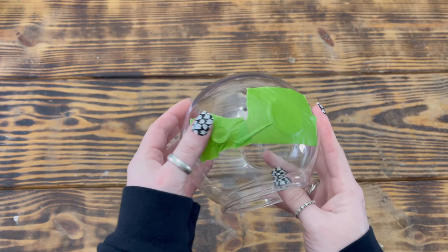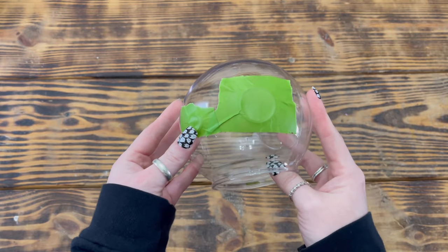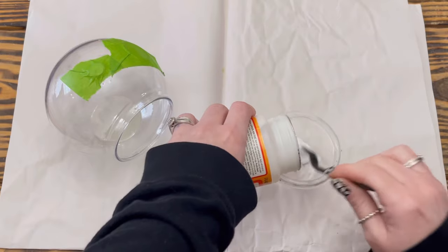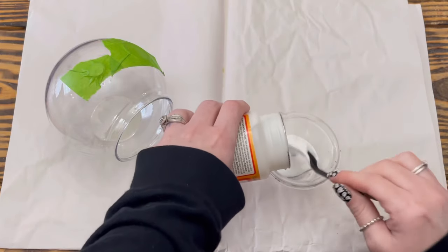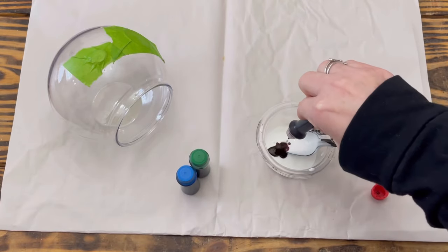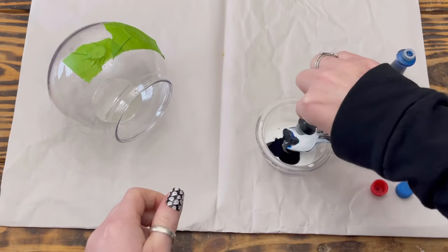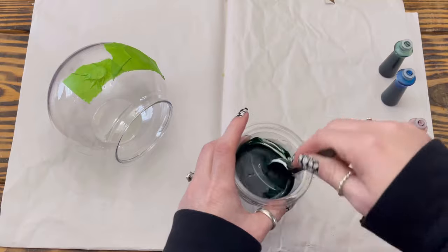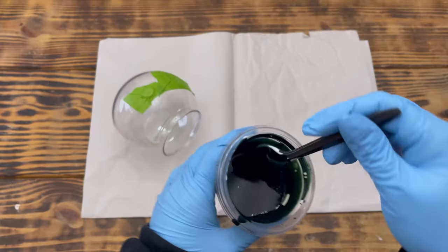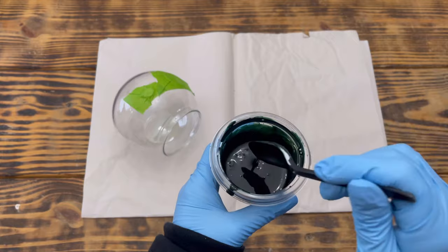I also used one of these orb-shaped terrariums from Dollar Tree. I removed the hanger and used painter's tape to cover the hole in the side of the orb and the hole from where the hanger was removed. Next I took some satin Mod Podge and poured it into a smaller container. I wanted to tint the orb black, so I added several drops each of red, blue, and green food coloring into the Mod Podge and mixed it well, adding more drops as needed. The food coloring thins out the Mod Podge, so no extra water was needed.